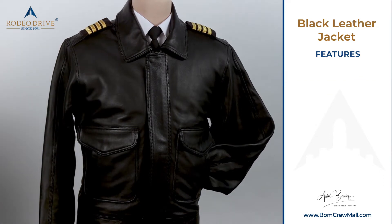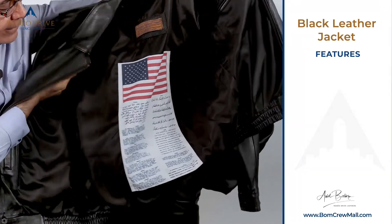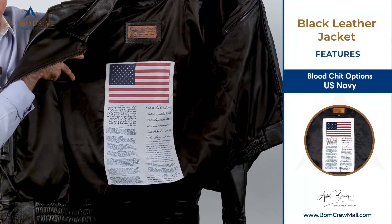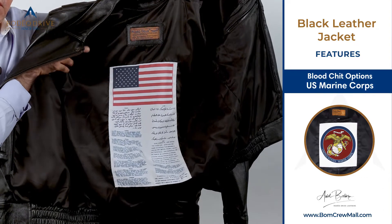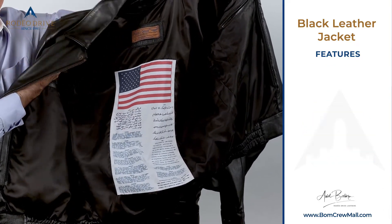We have an option of a blood chit, which is required by military pilots — it's a fun option. You can get a U.S. Air Force blood chit, a U.S. Navy, U.S. Marine Corps, Flying Tiger, or any other blood chit that we don't have — just send us a picture and we can add it on.